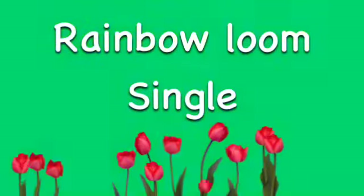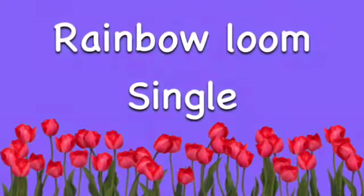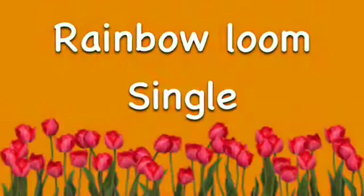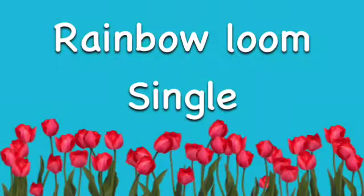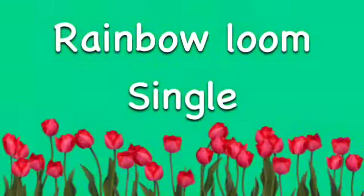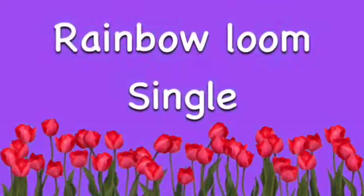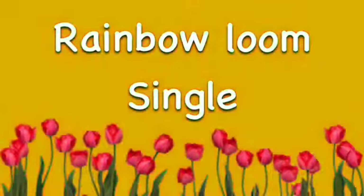Hey guys, today on Rainbow Loom I'm going to share how to do the single, and this one will be with the loom. I just got the loom for Christmas and I have actually been making them with my fingers. So if you do not have the loom and you just want to learn how to do it without the loom, then go check out my other videos. So let's get started.